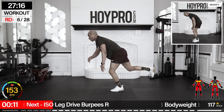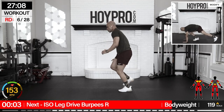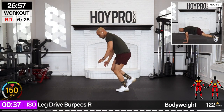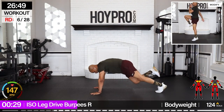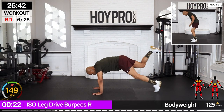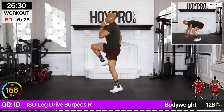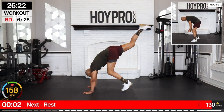Iso leg drive burpees — right leg down, down. Catch that breath as much as you can. Inhale, exhale. Right leg hops — down, up, drive. Come on, down. Flying through the air, swing that knee, using that core, and down. Same reps to the other side. Come on — fire quads, fire core, fire heart rate. One more up.